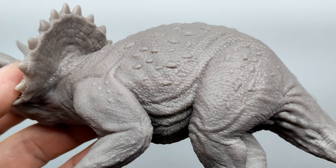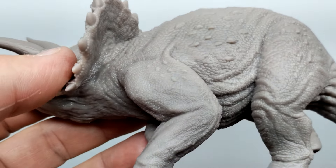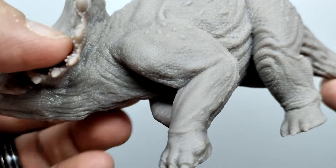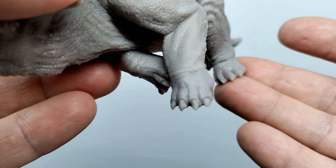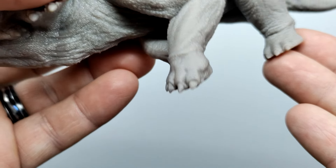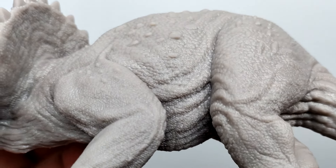Moving down into the front leg, you can see the muscle definition and the elbow sculpted out. The triceratops is laying exactly as it was in Jurassic Park, so he's done a great job of positioning the limbs to replicate that. Moving down into the foot, you can see the wrist, the toes, and the nails, which also have that look and feel of the JP triceratops perfectly.